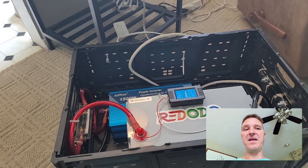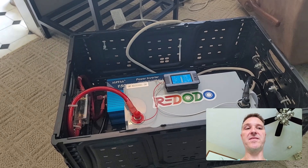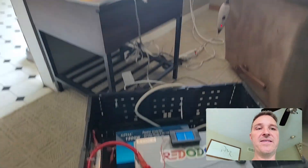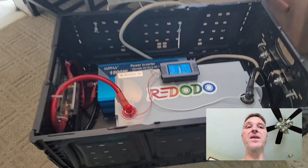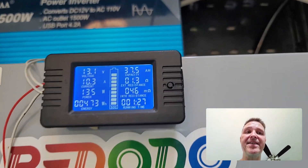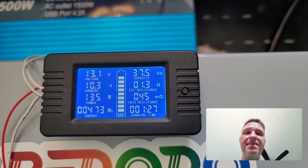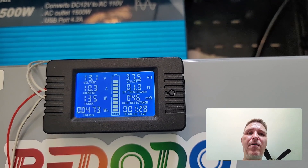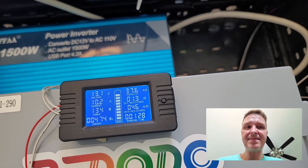My son and I are going to play for a bit, so I'm just going to let this run using a little bit of energy. I have this fan running on high, a lamp on, and I'm also going to charge my phone. Right now we've used 37.5 amp hours and our run time is an hour and 28 minutes. I'll come back in a little bit and we'll continue.